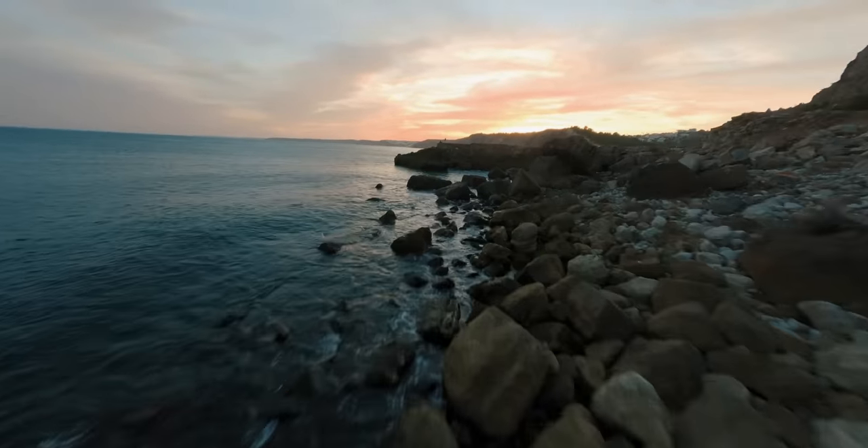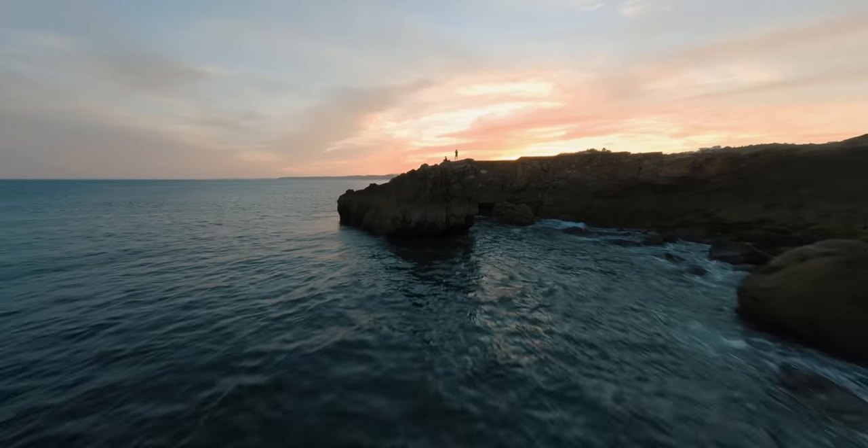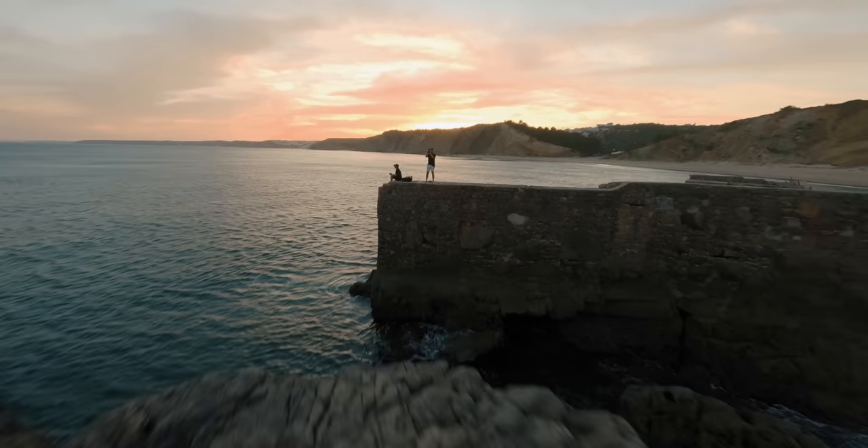Hopefully these tips help you make your action cameras look more cinematic. Don't forget to use these guys — they're very powerful tools if used properly. Make them look cinematic. I'll see you in the next one.